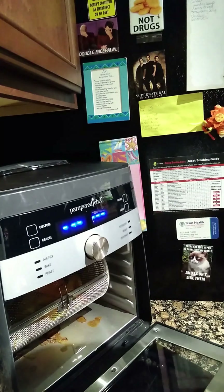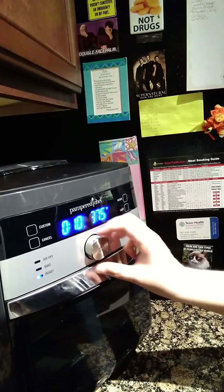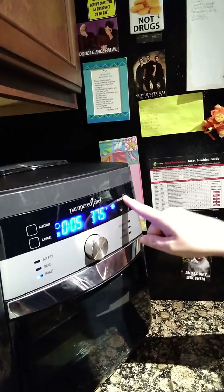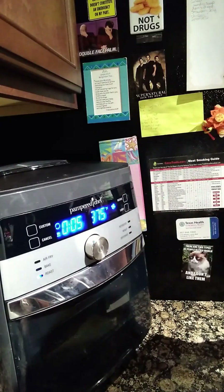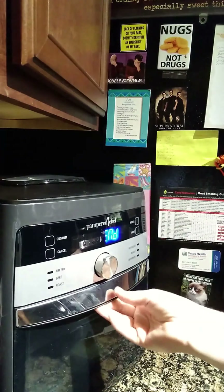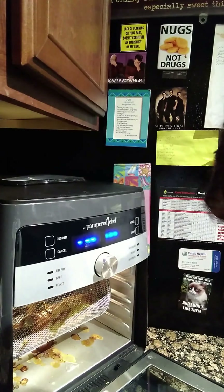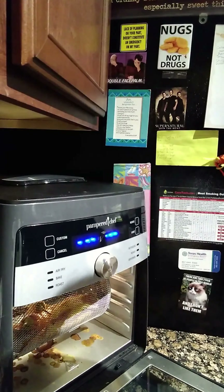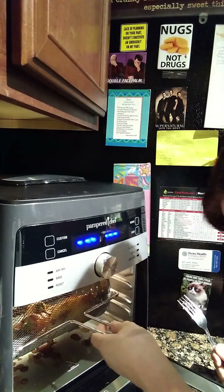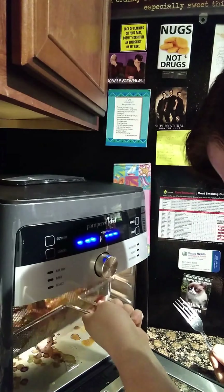There she is, doing her beautiful little roasting. So we did five minutes, then five minutes more, and we're gonna go with another five minutes just to be safe. We'll check it again at five minutes so we don't want to overdo it. Don't forget to push the rotate button.